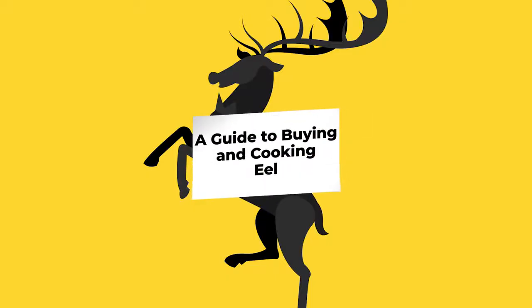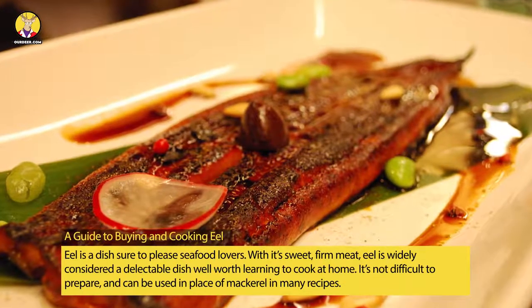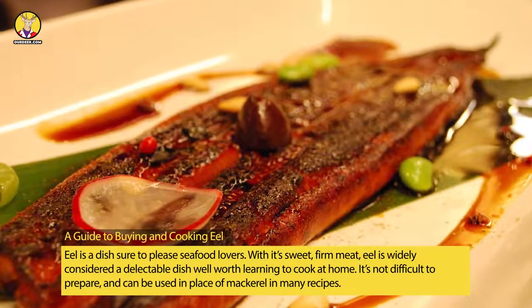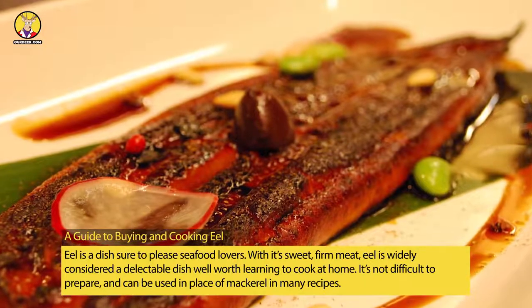A guide to buying and cooking eel. Eel is a dish sure to please seafood lovers with its sweet, firm meat. Eel is widely considered a delectable dish well worth learning to cook at home, and it's not difficult to prepare.